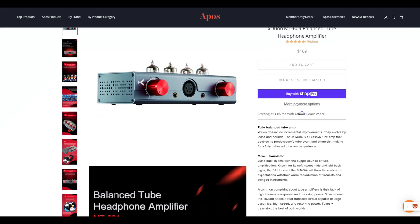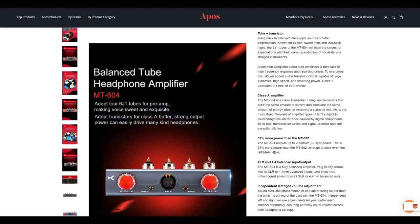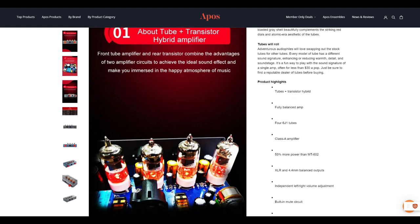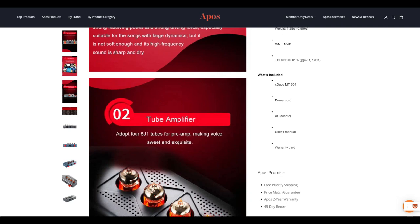The MT604 is also a class A amp. It uses, again, the 6J1 tubes, but four of them. X-Duo says that the 604 has two watts at 32 ohms, which is a mind-numbing amount of power. The 604 is a fully balanced amp — there are no RCA inputs. In order to use the 604, you must have a balanced DAC signal. As with the 602, the 604 also has a mute circuit.